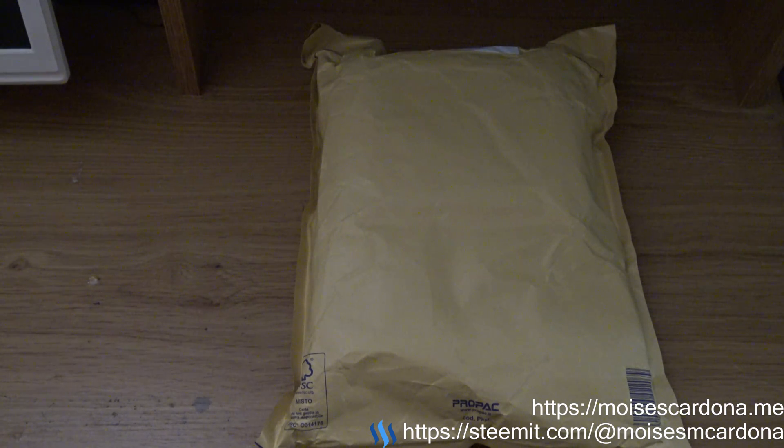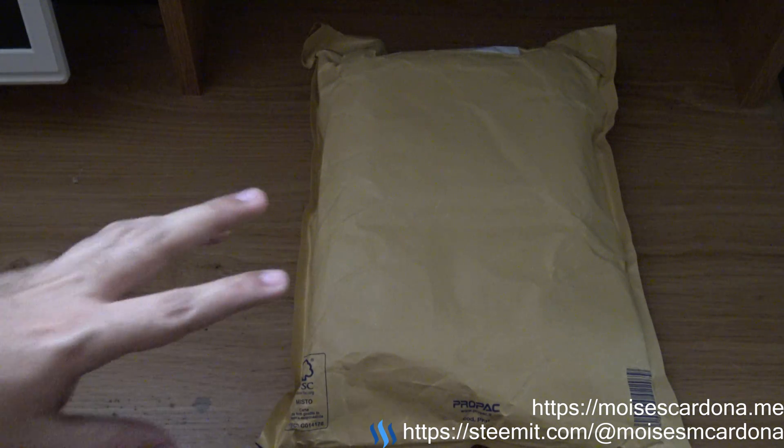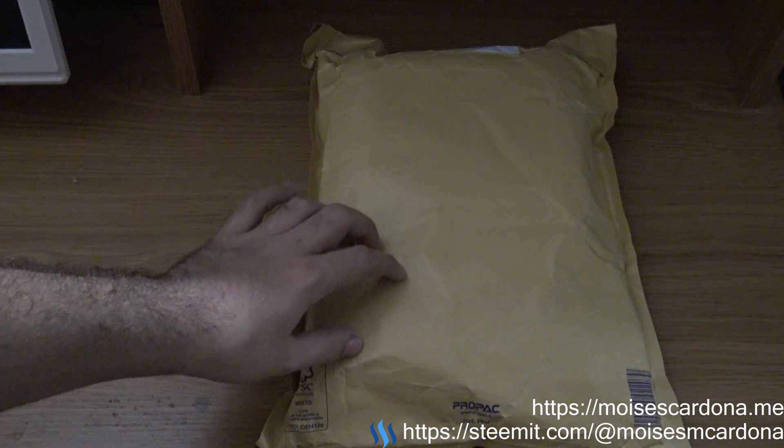Hi everyone, in this video I will be unboxing the UDOO x86 Advanced with 32 gigabytes eMMC storage and the advanced starter kit. This is my pledge from the Kickstarter campaign of the UDOO x86, which I finally received today.